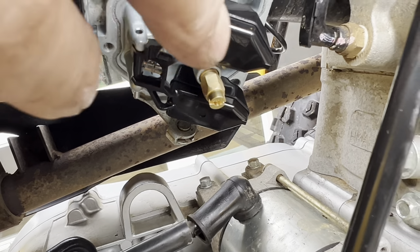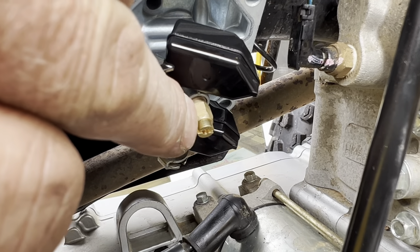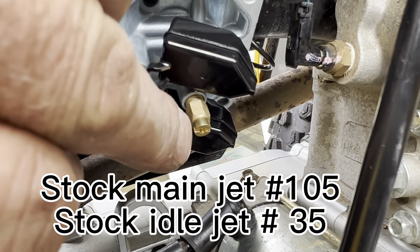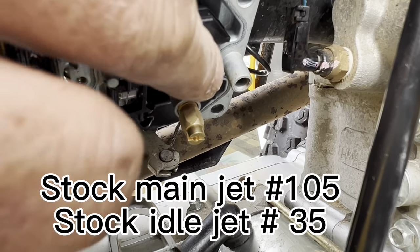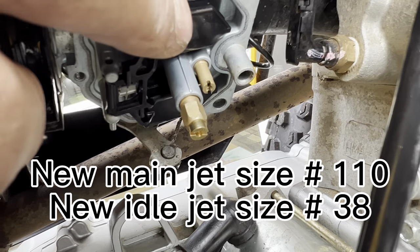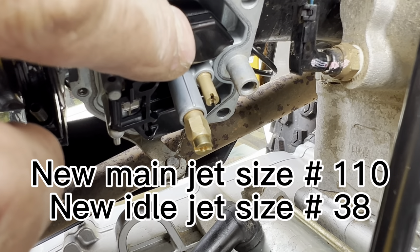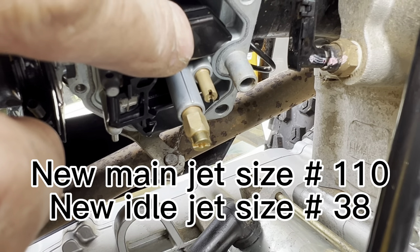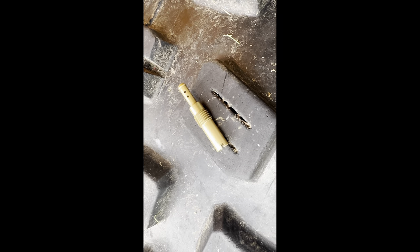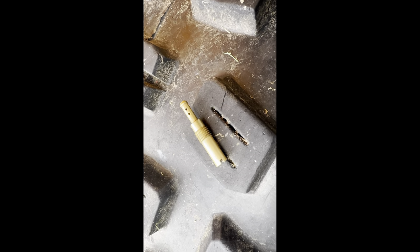With the bottom off, here's the float and here are your two jets. The one we already took out was a 105 and we re-threaded a 110 back in. Then this smaller one — the next one coming out — should be the stock 35 idle jet, which we're going to replace with a 38. There's the stock one that came out, it says 35.